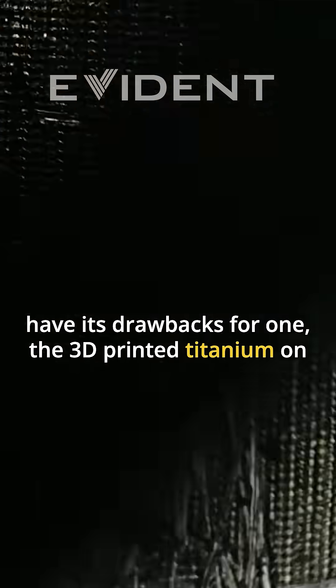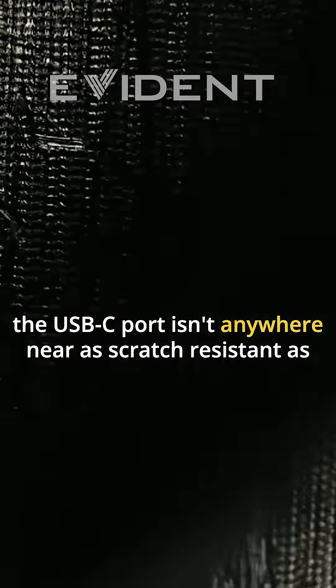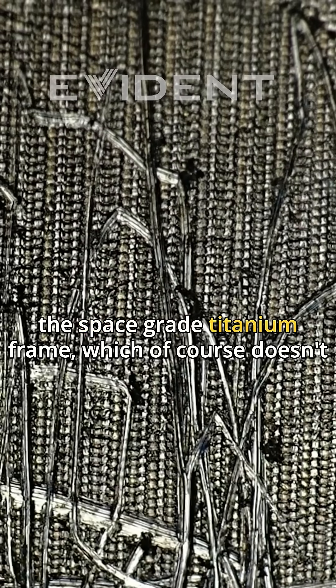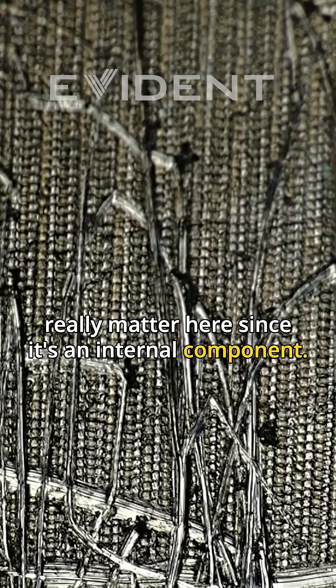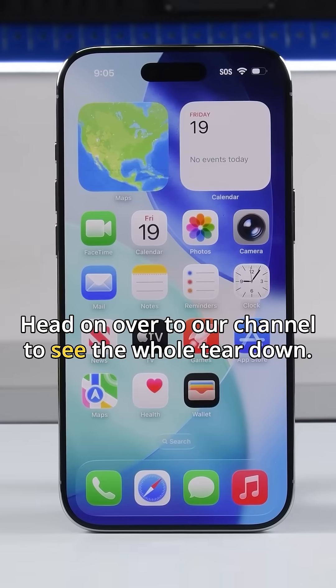For one, the 3D printed titanium on the USB-C port isn't anywhere near as scratch resistant as the space-grade titanium frame — though that doesn't really matter here since it's an internal component. Head on over to our channel to see the whole teardown.